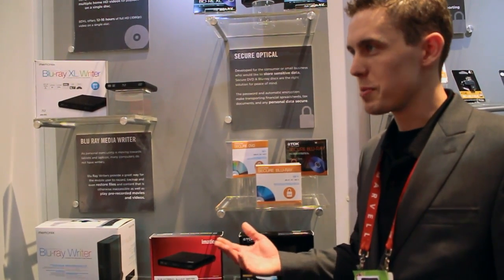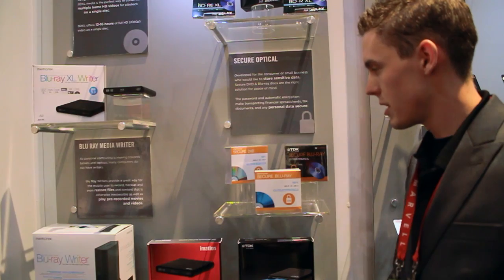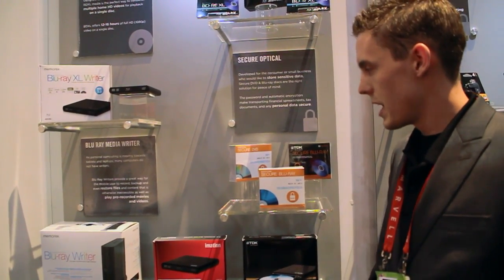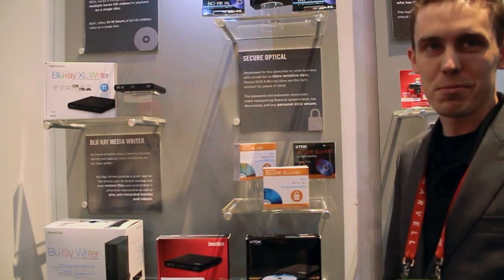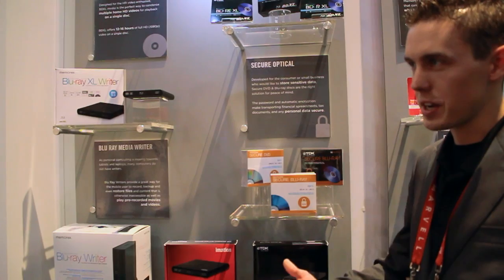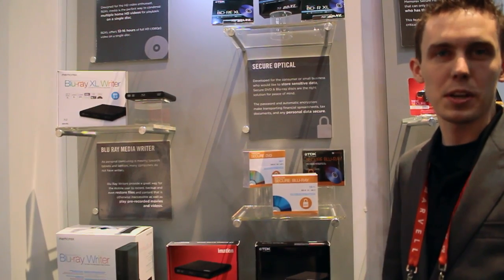Information has been around in optical media for a long time, since the history of the development of our company that we had spun off from — 3M. We're currently the market leader in global optical media shares. We're always very interested in optical media and things that are new, and we're trying to lead the forefront of what's going on with optical media, always looking for ways to improve upon the technology and give consumers and users value-added benefits.